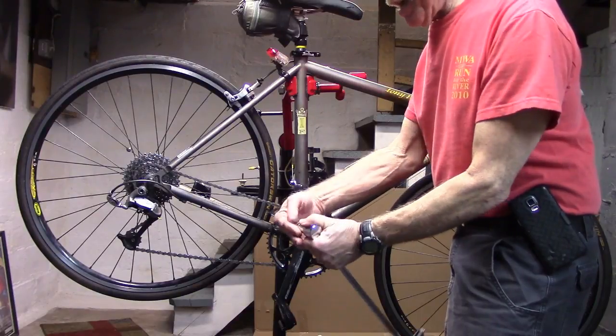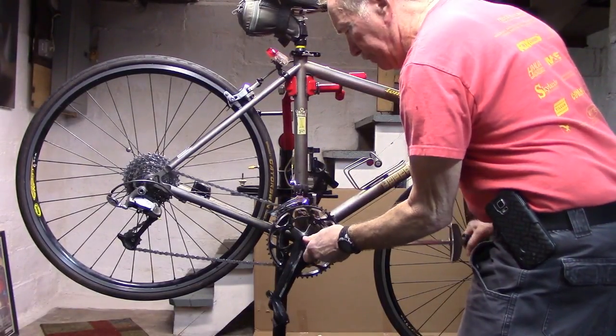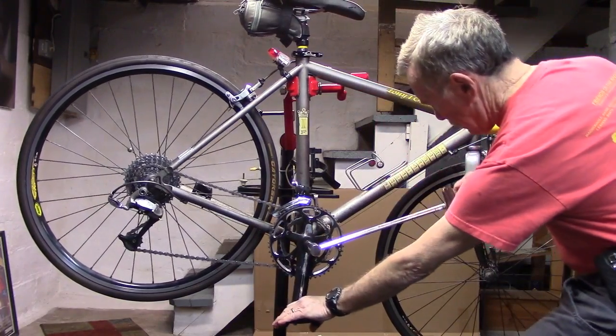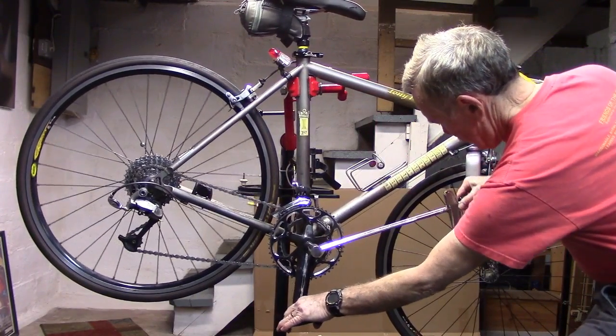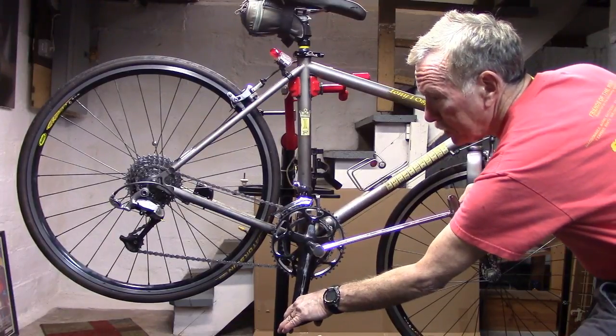For this particular bottom bracket, which our references suggest should be approximately 300 foot pounds, we'll use our long arm torque wrench. We'll go ahead and snap on an 8mm adapter, place it into the bolt, and push down on both the pedal and the torque wrench until the needle gets up to approximately 300 foot pounds.